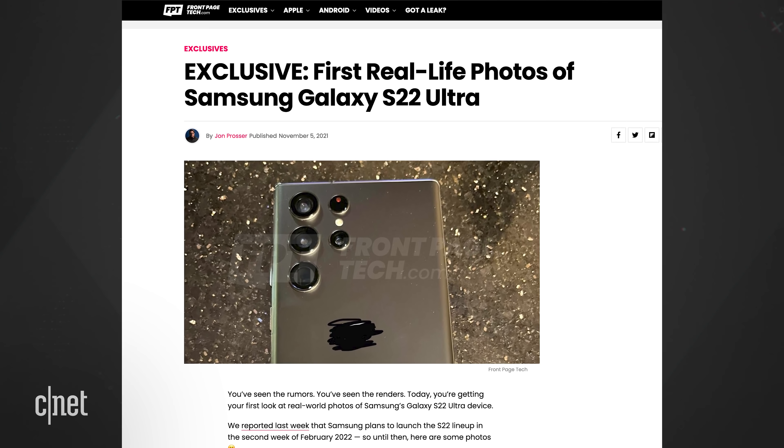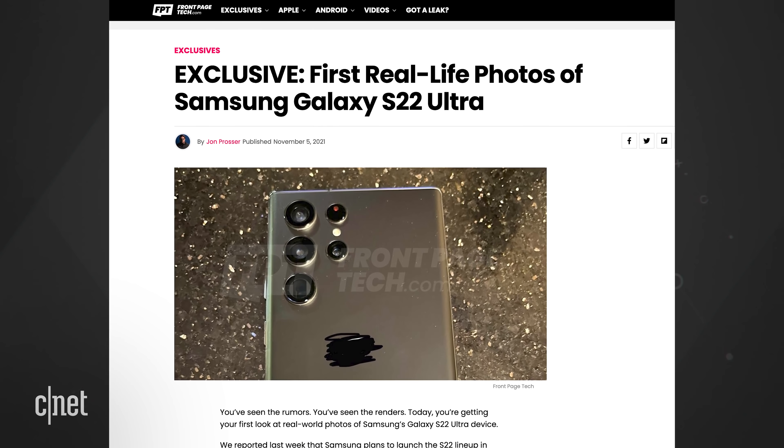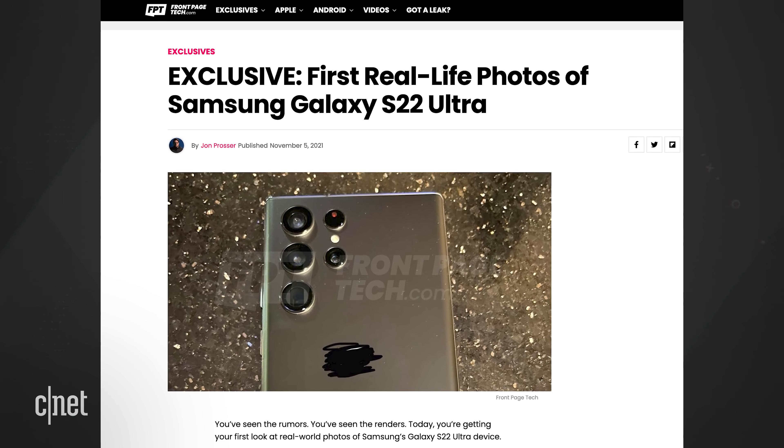First up, Jon Prosser over at FrontPageTech published pictures of what he says are the first real-life photos of the Samsung Galaxy S22 Ultra. Are these the real deal? Maybe. Prosser nailed what the Pixel 6 would look like, but has a bit of a mixed track record when it comes to leaks. Let's examine the pics.